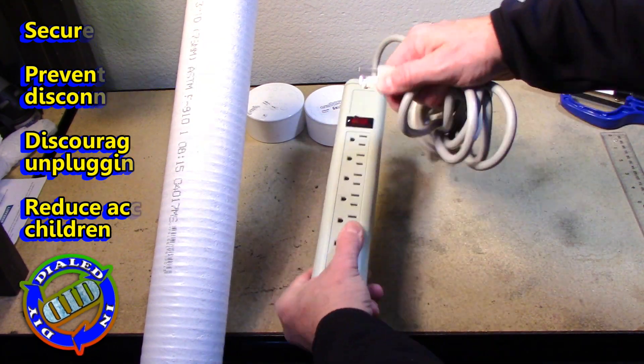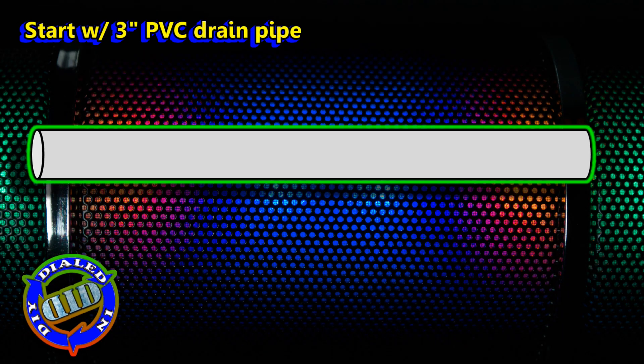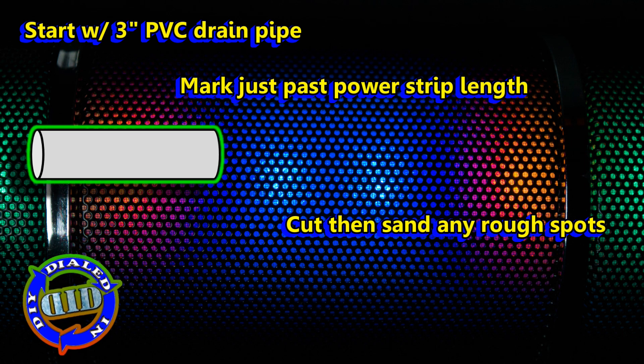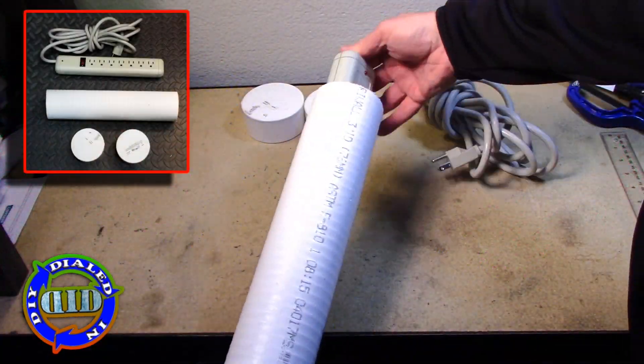I'm going to begin each step with a little animation of what needs to be done, followed by the actual demonstration of how I build mine. In this case, we're starting with this 3-inch PVC drain pipe, and we're going to prepare it for the exact length we need to cover our power strip.